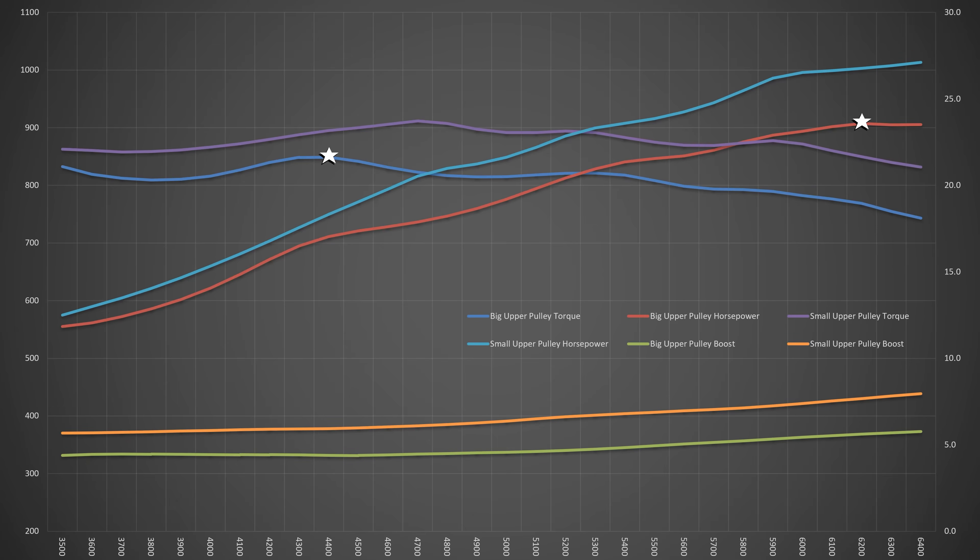This time around, thanks to the smaller pulley, the boost jumped up a little over two pounds and power was improved all the way across the pull. Peak power broke the grand mark with 1,013.5 horsepower at 6,400 RPM. Average horsepower across the pull also improved by 65.4. Peak torque was up 63.1 foot-pounds to 911.9 foot-pounds — let's just call that 912 at 4,700 RPM.